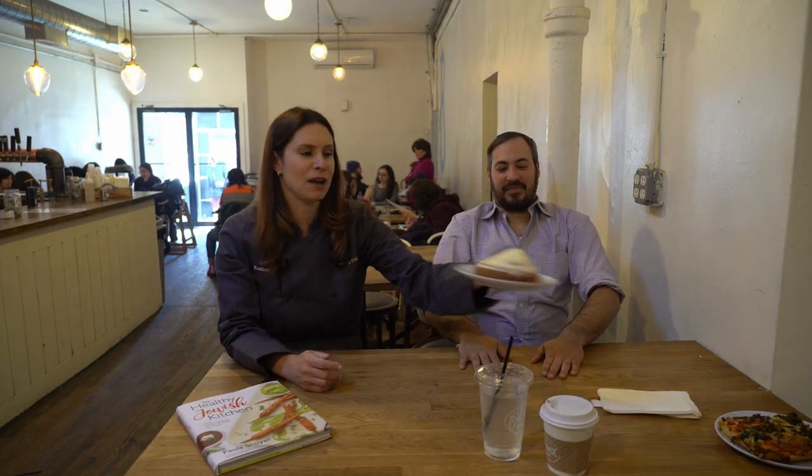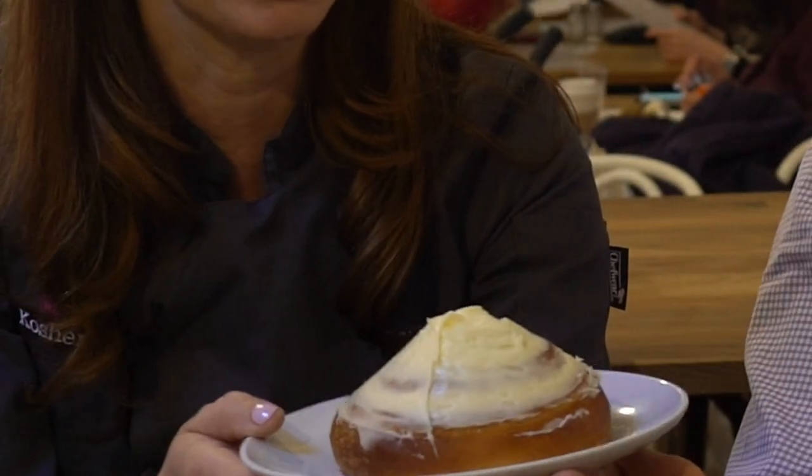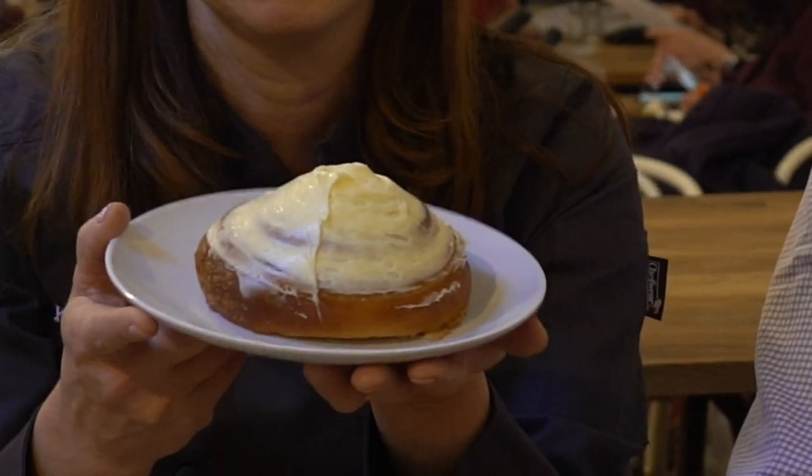Let me just show you one thing here. I haven't tried this yet. This is basically like — what would we call this? Cinnamon bun meets a French pastry thing, right? It's a cinnamon bun with cream cheese frosting. You're the expert here, I don't know anything. But it's not a cinnamon bun because look, it's not like yeast dough.